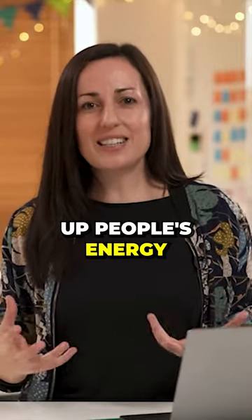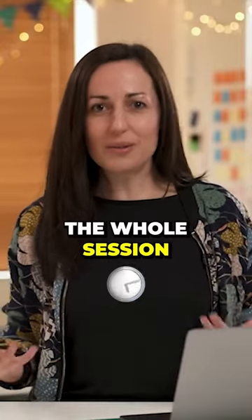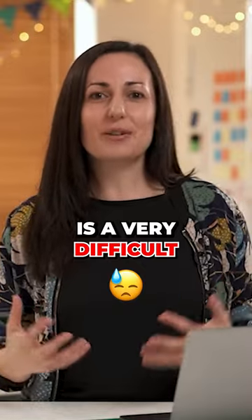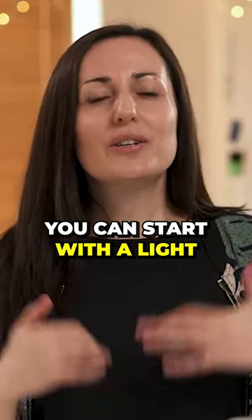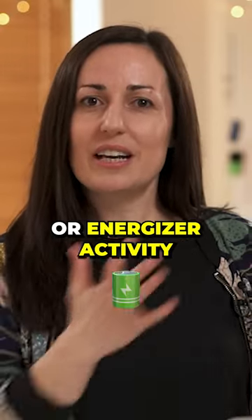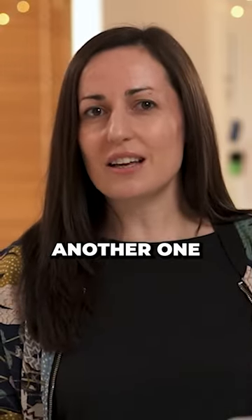Balancing and keeping up people's energy and enthusiasm throughout the whole session is a very difficult and very important thing to do. If your workshop is only two hours long, you could start with a light introduction or energizer activity at the very beginning, or you might not need another one.